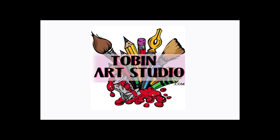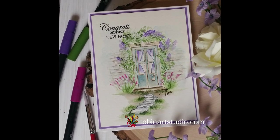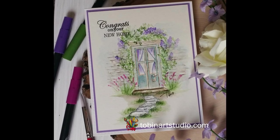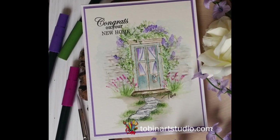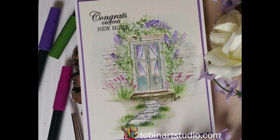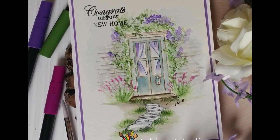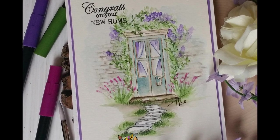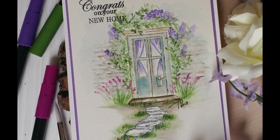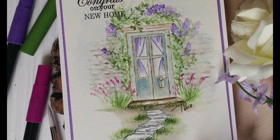Hi everyone, this is Trisha and I'm back again today with another watercolor project for you. Today I'm going to show you how to do this cute little spring door. I thought this would be a great way to make a card for someone who's moving into a new home, and I'm going to be using a lot of the new stamp sets that Art Impressions came out with this year: the cobblestones, the wall texture, as well as this door. So let's get started.